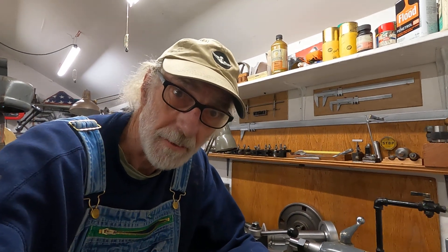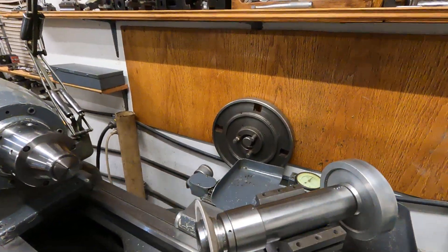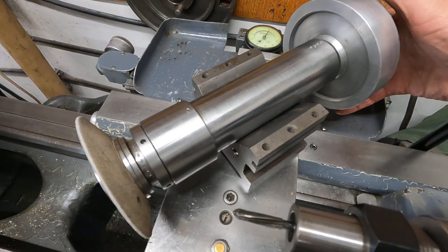One thing really great about the Monarch 10EE is you can work the pre-hard 4140 steels to extreme accuracies and meet really tight bearing specifications if you work at it. And I work at it and I'm able to do it. This is one of the things I built right here — this is a grinding spindle.